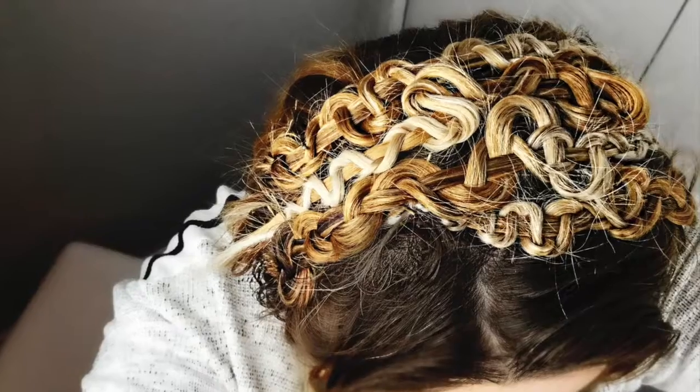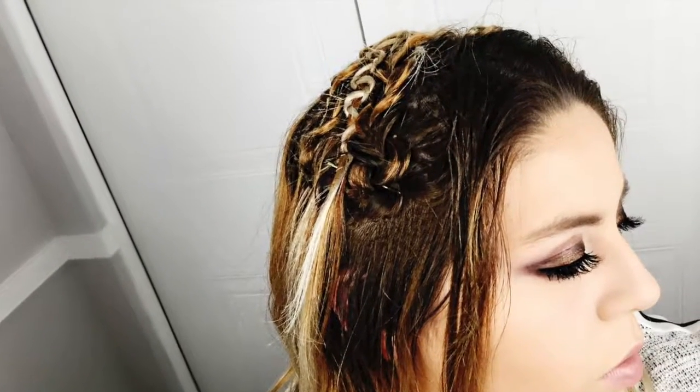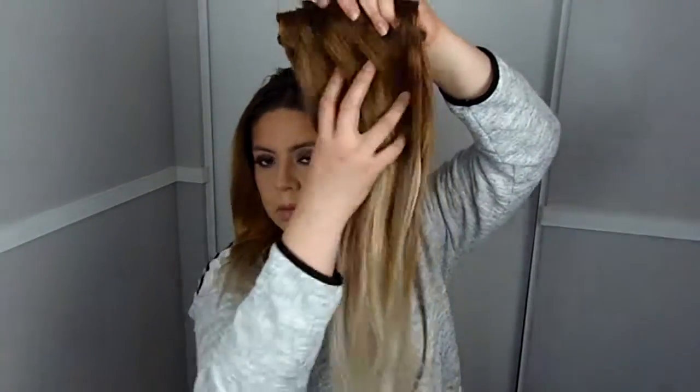This video is brought to you by B.I.C.E. Hey guys, I'm going to show you how to get this headband braid. It's done with four braids in the style of a snake braid. For this video I'll be using some hair extensions to help my braids look thicker.